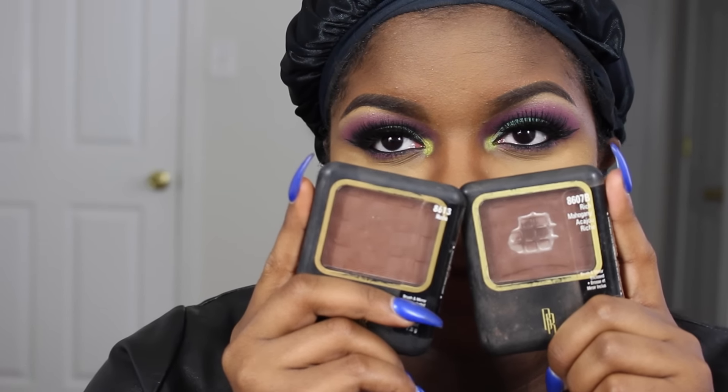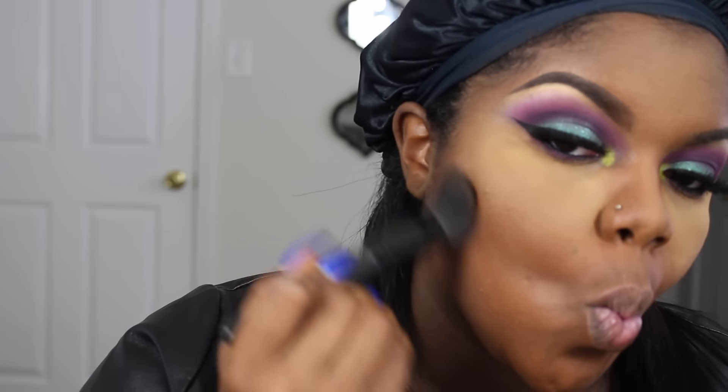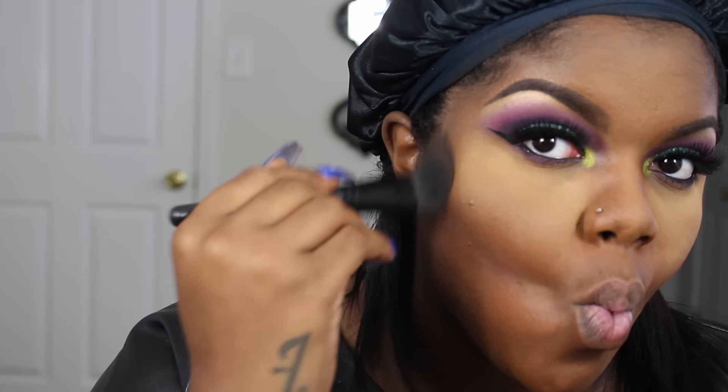Then I'm going to be going in with my Black Radiance Face Powders in the shade Rich Mahogany and Mocha. I use the darker one right in the hollows of my cheeks and then blend it out with the lighter shade. And I'm also going to apply it to my nose and my forehead as well. You want to make sure you blend that contour into your hairline also.